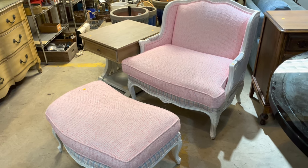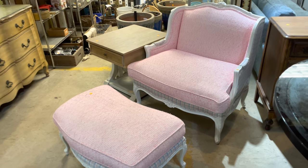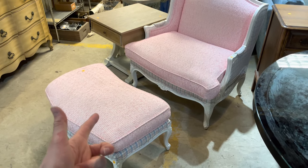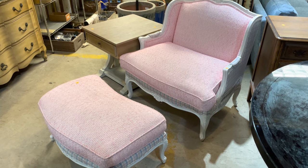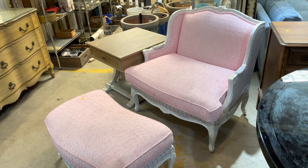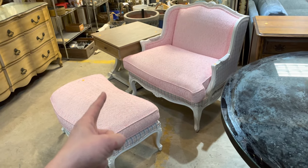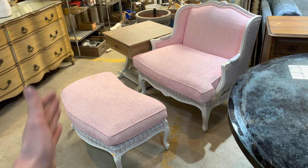Good morning! According to yesterday's video, we have a lot of great furniture, and I promised to do another one, so here I am fulfilling that promise. There's a lot of great stuff. If you follow us on Instagram or Facebook, we do live videos where you can ask questions — check us out there at Community Forklift. Someone asked about this chair set from the back yesterday, so here we are.